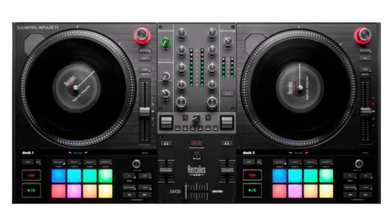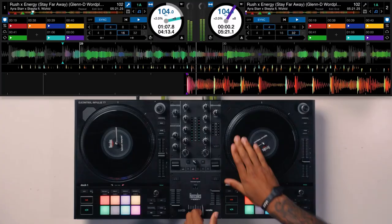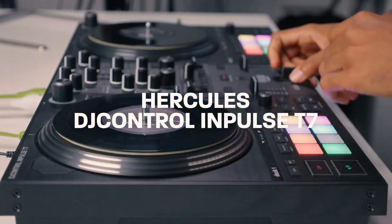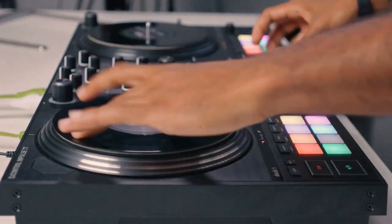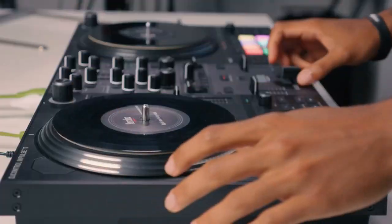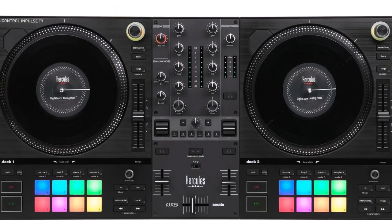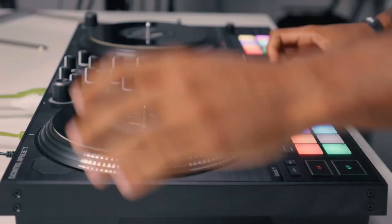Hercules DJ Control Impulse T7 — Vinyl Vibes for Newbies. If you're just starting your DJ journey and want to feel the vinyl vibes, this one's for you. It's like having mini vinyl platters under your fingertips, the closest thing to the real deal. With EQ, FX, and filter controls on the mixer section, it's your training ground for becoming a mix master.